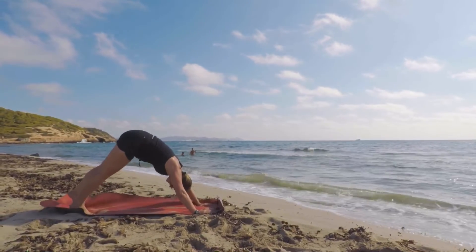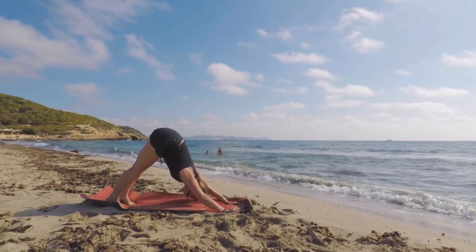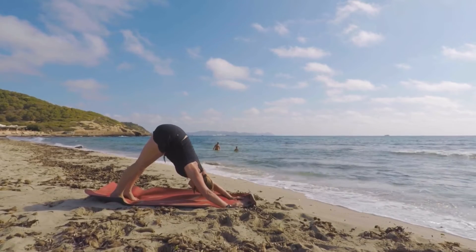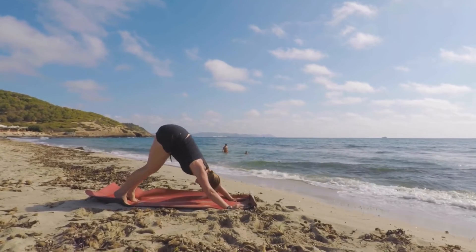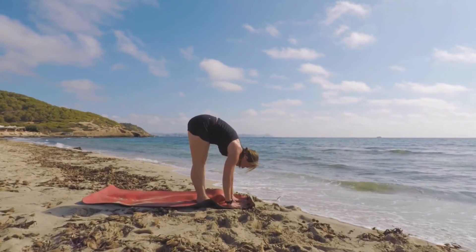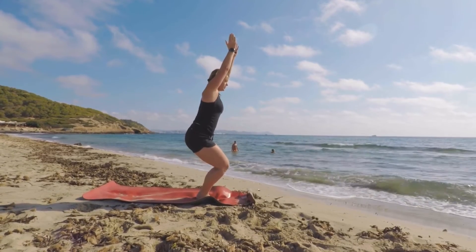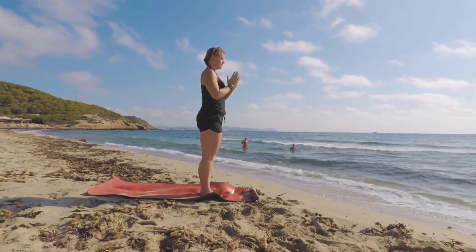Inhale, push back, exhale down to downward dog. Adjust your feet and breathe for the count of five. Push away with your hands and push down with the heels of your feet, lengthen the spine and breathe deep. Once you've finished your five breaths, bend your knees, pop your head up, and jump or step forward. Then inhale up to a flat back, exhale down to the floor, inhale up into a chair position with a nice straight spine, and then exhale your arms down to your sides.